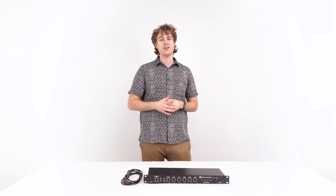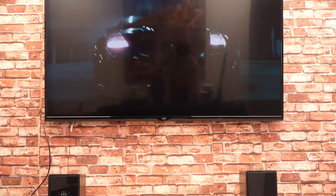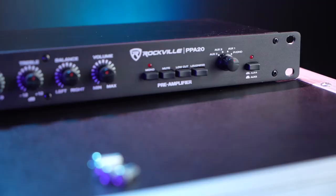What's up, you guys? Perry from Rockville here, and today I'm going to teach you how to set up your PPA20 preamp. This is the perfect preamp for any DJ setups, home theater systems, and much more.